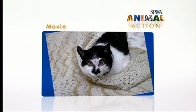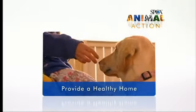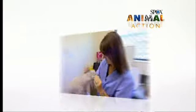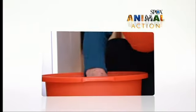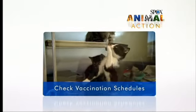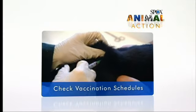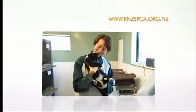Moxie's new owner always makes sure he's wearing sunscreen when outside. When you take on a pet or an animal, you need to make their health and wellbeing a top priority. Make sure they see the vet regularly for check-ups. Animals, just like people, need quality food to keep them healthy. Also remember, pets can get sick and need to have their vaccinations kept up to date. For more information, go to the website — there you can find out how to contact your local SPCA.